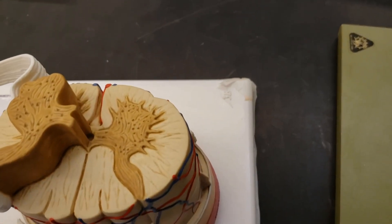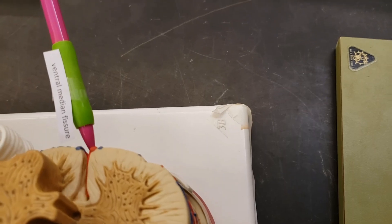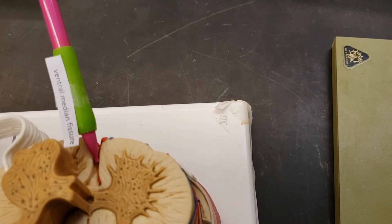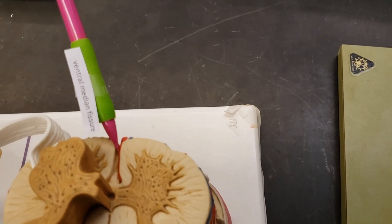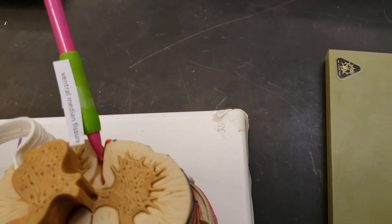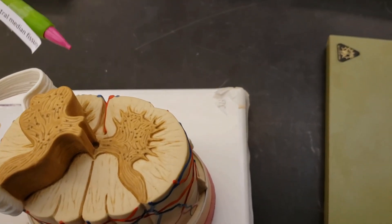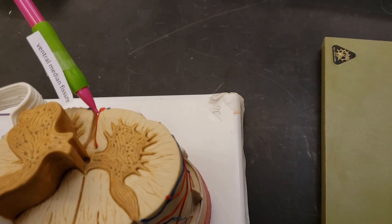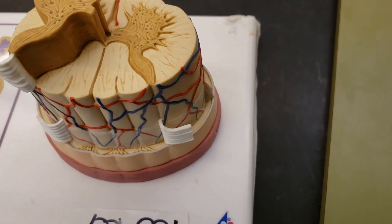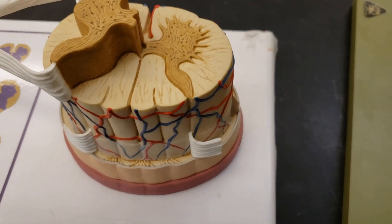And on the back side, not to be ignored, is the powerful ventral median fissure. If you know your terms, a fissure is a deep groove — like the Grand Canyon on this side. The VMF. It's the ventral median fissure — on the middle, hence median; deep cut, fissure; ventral side. These are also called the anterior or posterior, so this would be the anterior median fissure and this side the posterior median sulcus. I prefer dorsal and ventral.